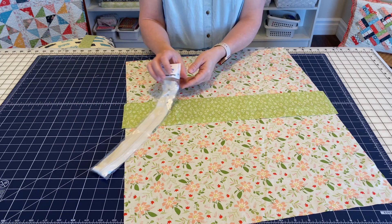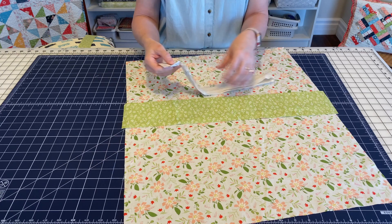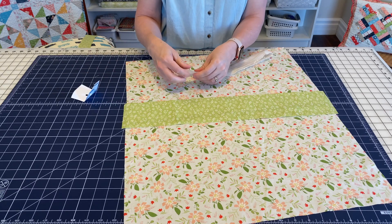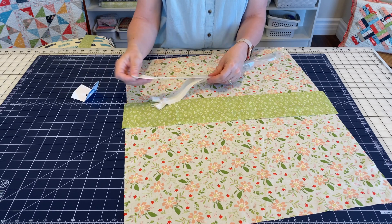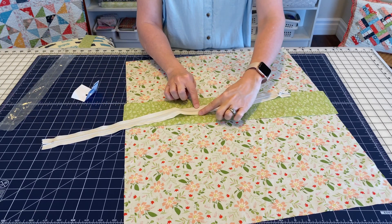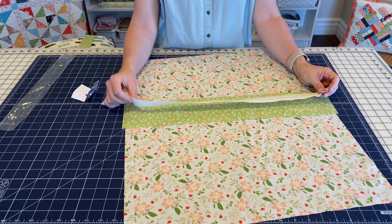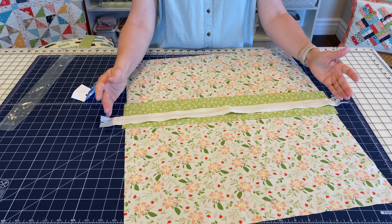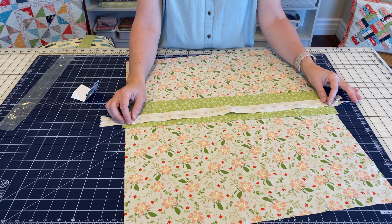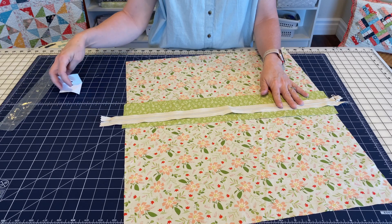You're going to need a zipper, and I really like the By Annie handbag zippers for this. They're a little bit wider, which makes them easier to sew, and because of that you won't need a zipper foot. There's just more fabric on the zipper tape that really makes it easy. As far as size, you want one that extends beyond both sides of your pillow — you're going to end up trimming it down. For my 20-inch pillow, I purchased a 24-inch zipper.